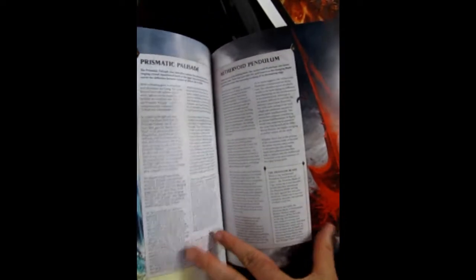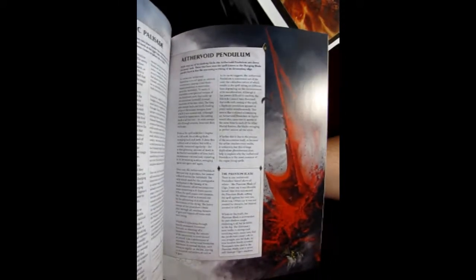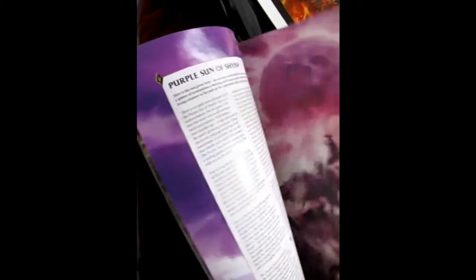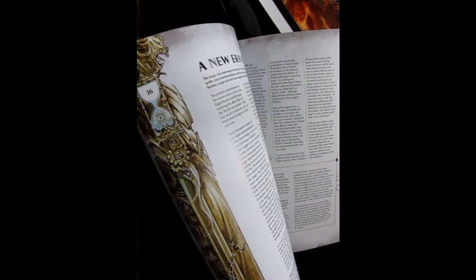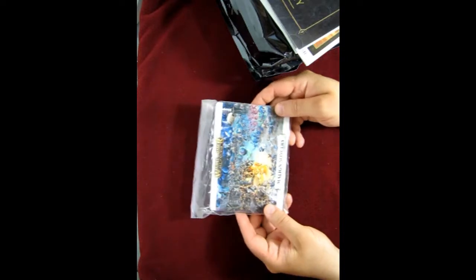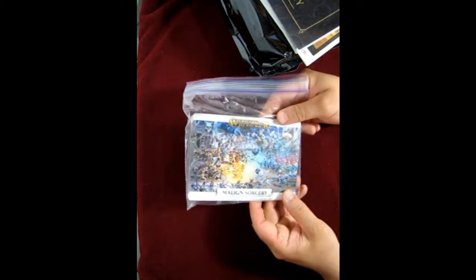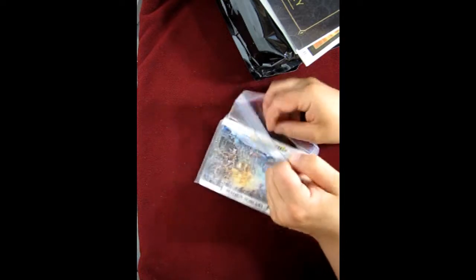There's the Aether Void Pendulum — I'll probably paint mine red like it appears in the art. I've sealed these in plastic zip-locks so I wouldn't lose them.